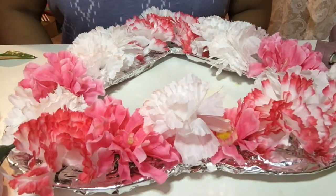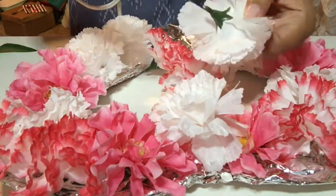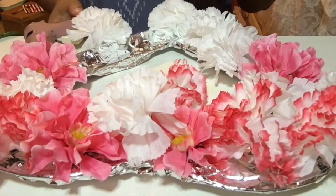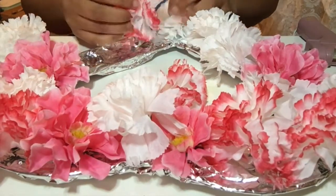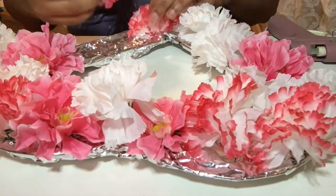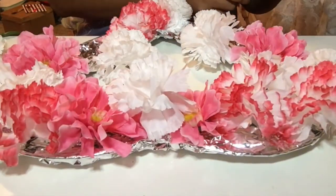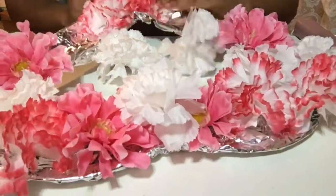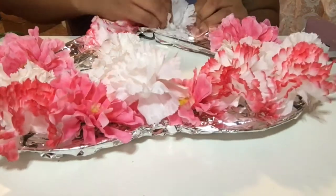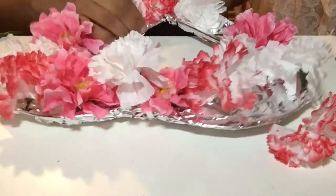Now that I got the flowers pretty much how I want them, I'm going to go ahead and start hot gluing them to the frame. Please excuse the clutter in the background — this is when I first moved into my beauty room. A tip after doing this: when you get to the top where the heart kind of comes in at the point, you do not want to pile a bunch of flowers there because you want to keep the shape of the heart. And once you see the final product you will see what I'm saying.